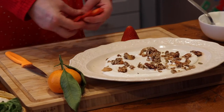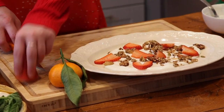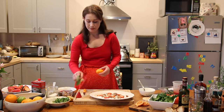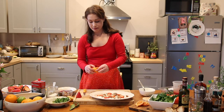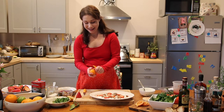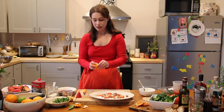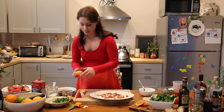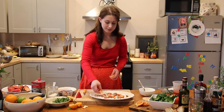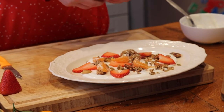So I just slice this strawberry, place it however you want, and then we're going to do a mandarin orange. It's nice to have citrus with your fruit in the morning. I'm not going to use all of this — I'll probably only use half. Take half your mandarin and just put slices of this throughout.